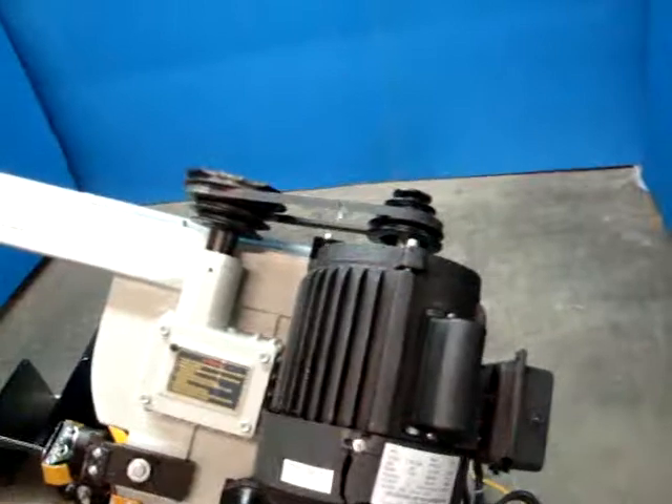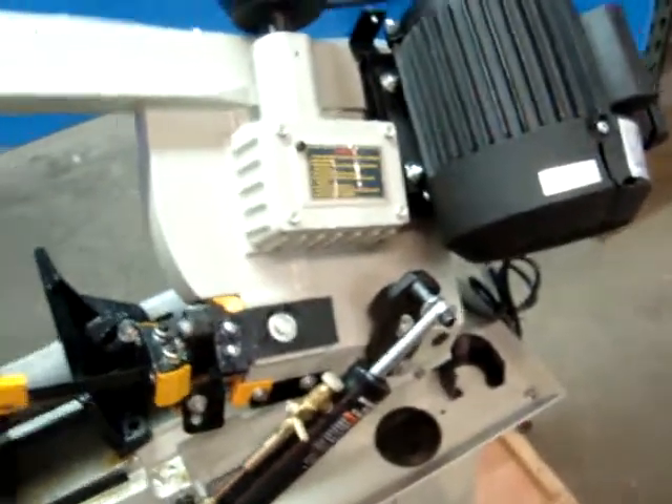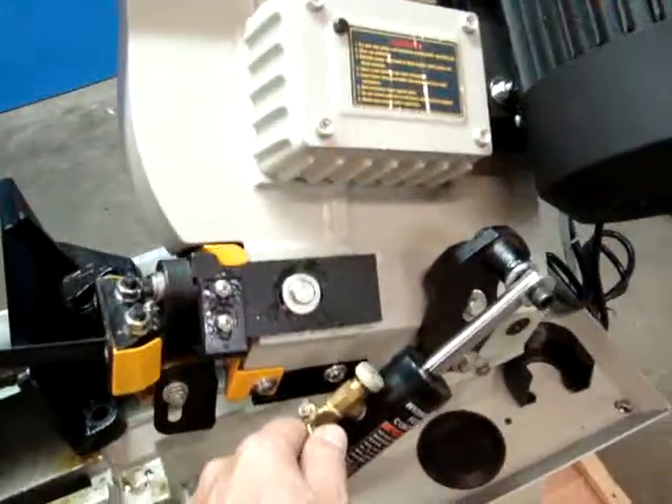We have it powered up so you can watch it run. Everything else looks really good on it, so we're going to run this for you. As you can see, despite the shipping distress, it runs good.